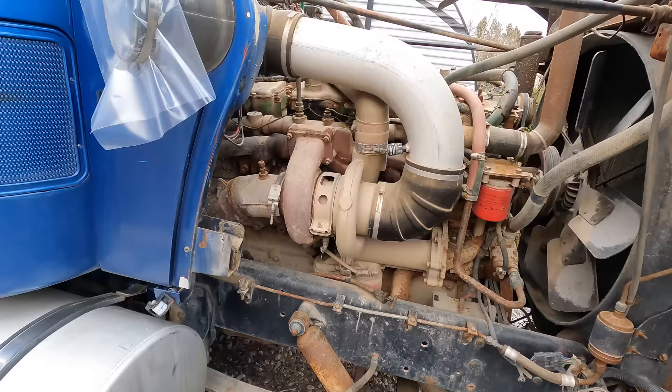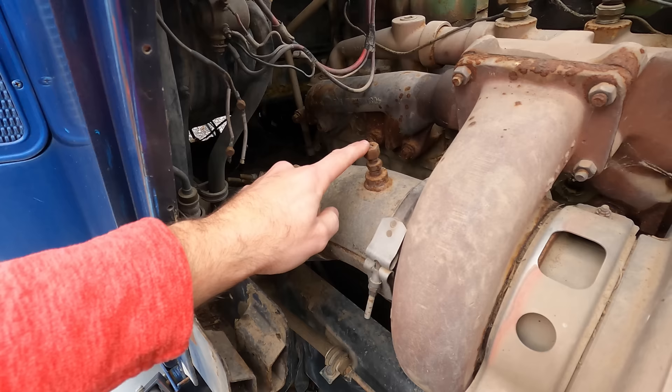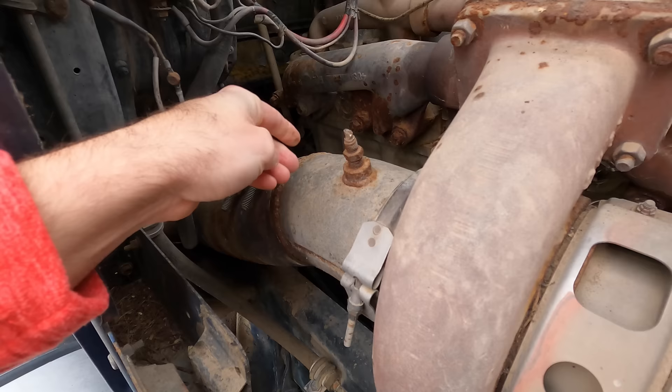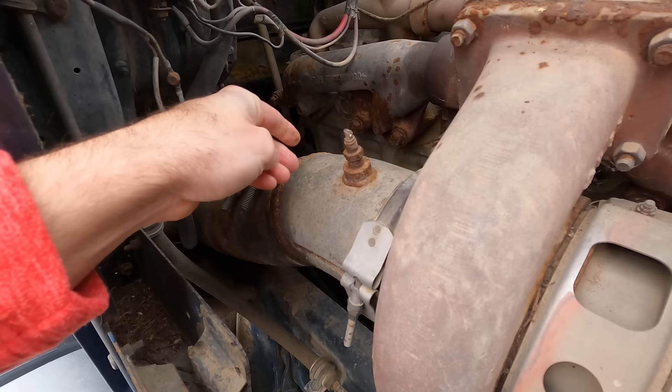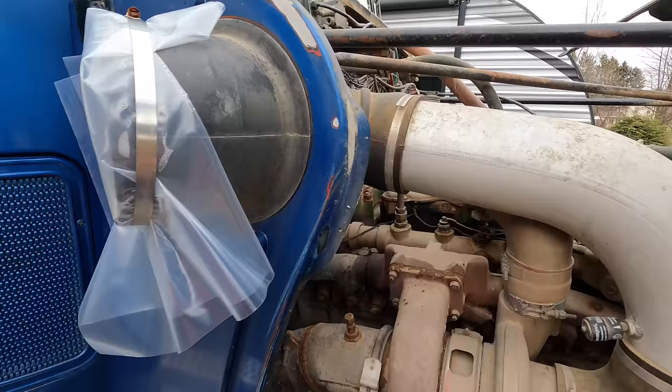Over here there's the turbo — everything works great. The only thing that doesn't work is the pyrometer. The wires to it are broken, so we need to find the part number and get a replacement sensor. That should be an easy fix once we have the part.